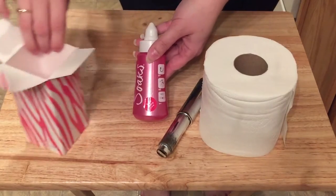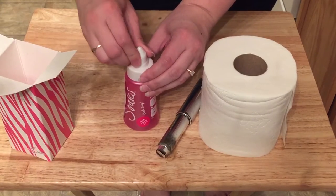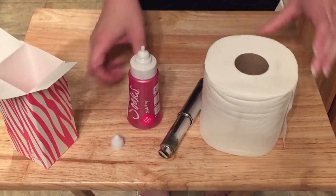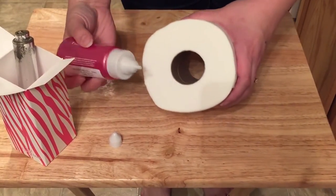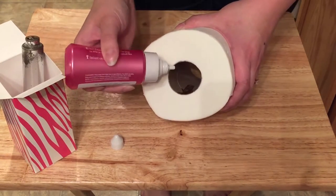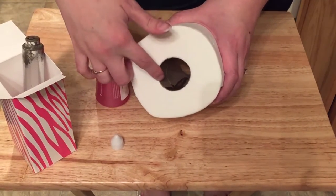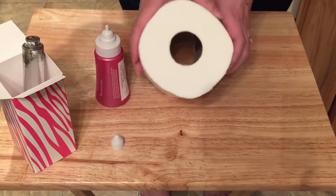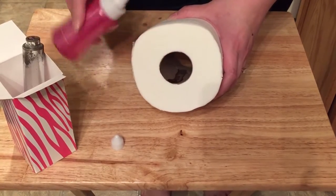The scent that I chose today is Fresh Cherry. What you're going to do is unscrew the smaller cap and use this to just put a couple of squirts inside the cardboard of your toilet paper. It doesn't really take much and you can see how it's absorbing into the cardboard there. What I like to do is do that side and then rotate it over and do a couple on the underside as well.